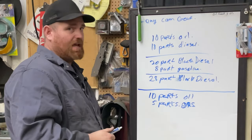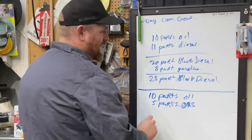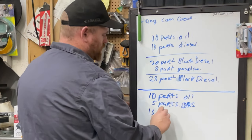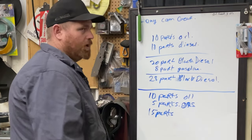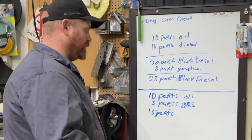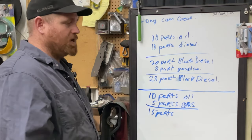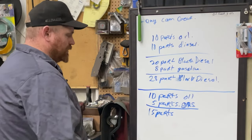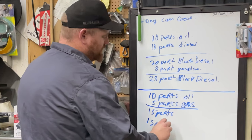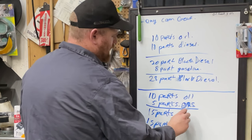So at that point you're at 15 parts, and then you add your 10 parts of diesel to that, doubling up to give you around 25 to 30 parts total. The gas-to-oil ratio ends up a little different in this method compared to going straight 50/50 black diesel, but the idea is the same.